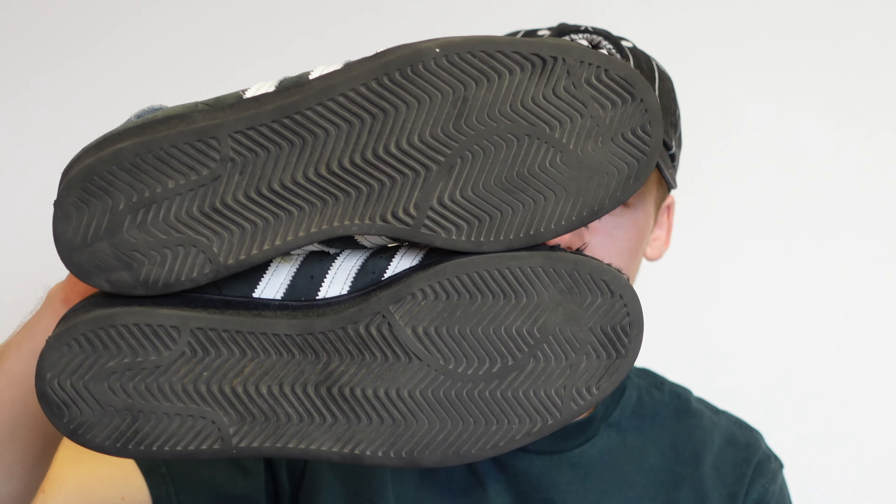They're also one of the best looking shoes you'll ever skate. That's the tread after a year and a half and it's not even worn through - they've still got a lot of life in them. I just want to change them out now because I've had them for a year and a half and I'm getting bored of them. I think I'm actually going to swap out to some New Balance - I got some New Balance 272s, I'm just gonna wear those instead.